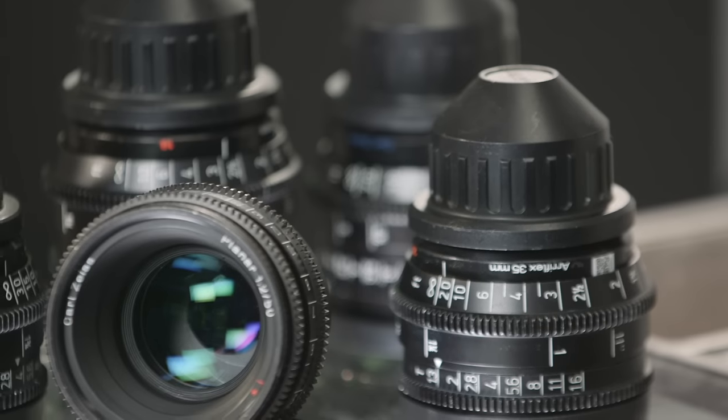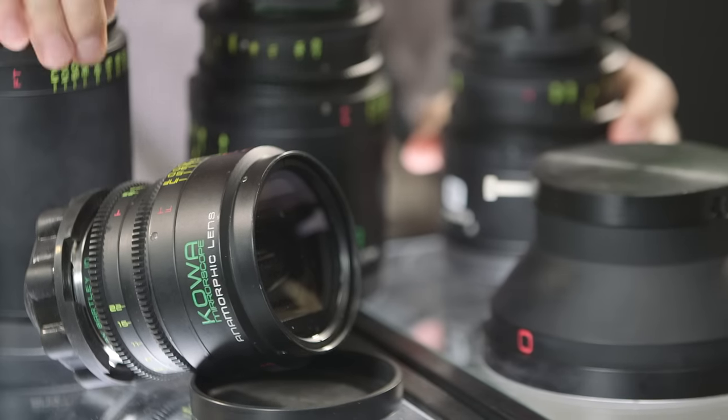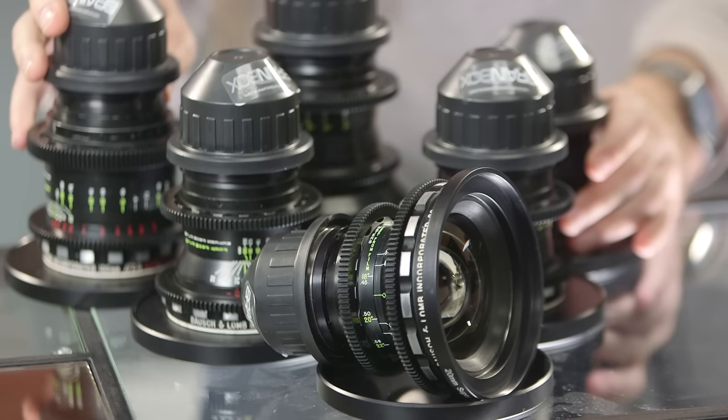We have a set of Zeiss Superspeeds, one set of Anamorphics — these are Koa Anamorphics, which have been rehoused recently — and then we have Bausch & Lomb Super Baltars. Yes, Bausch & Lomb — the same company that makes your contact lenses. They used to make cinema lenses. The Super Baltars were designed in the late 1950s.